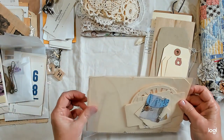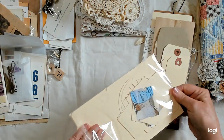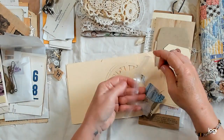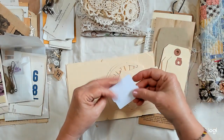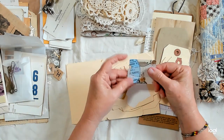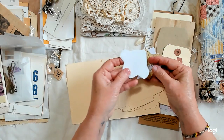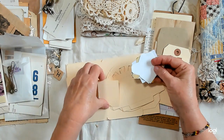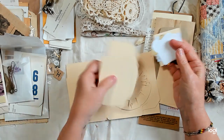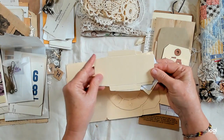Let's see what's in here. These are some die cuts I cut out of scrapbook paper — little file folders, an envelope. Here are some more envelopes and more file folders. These are little pockets — you just fold them on the score lines.